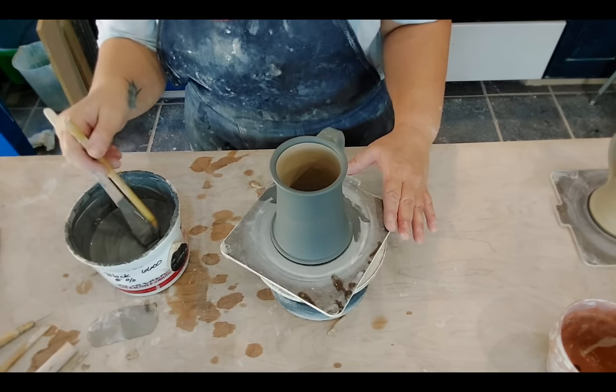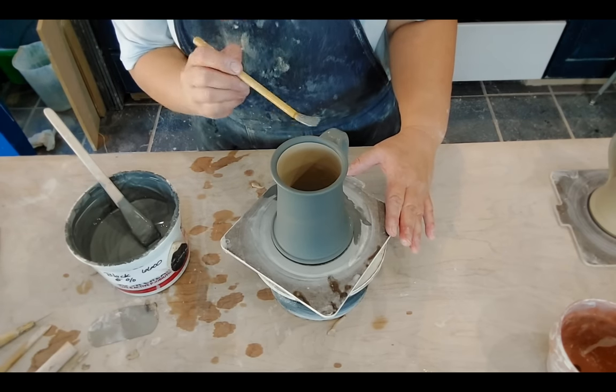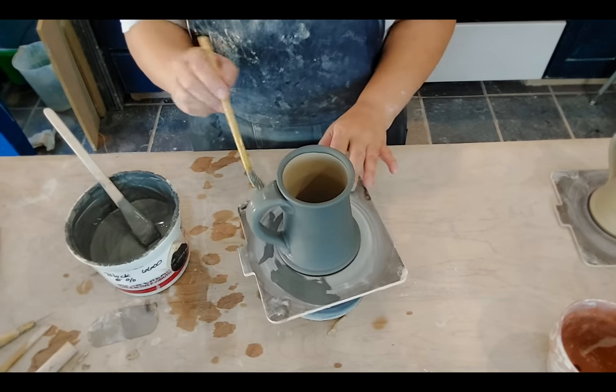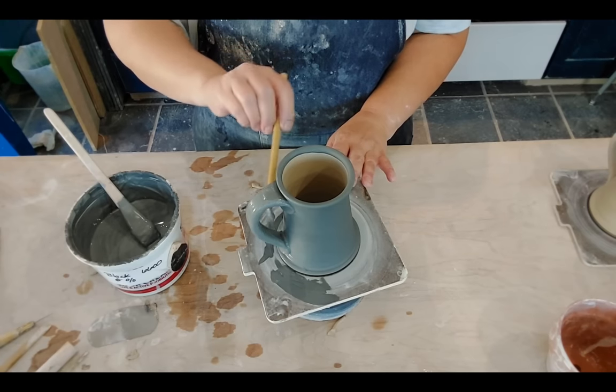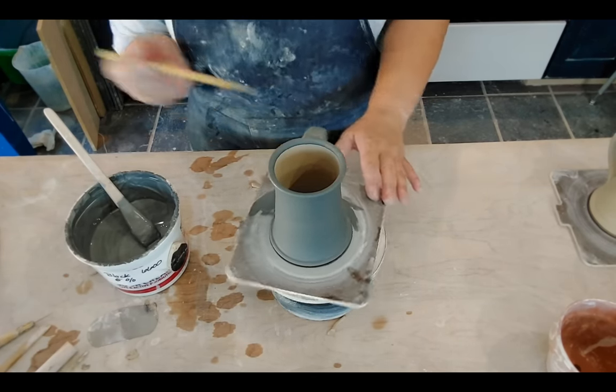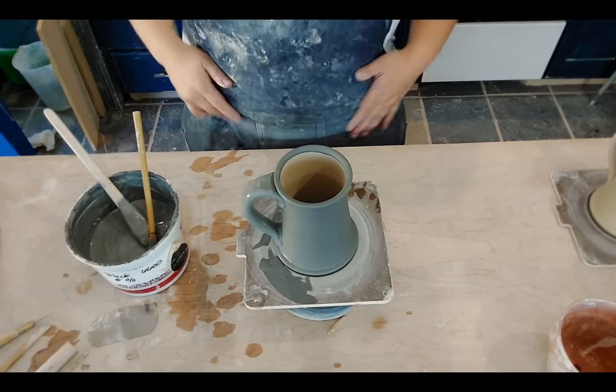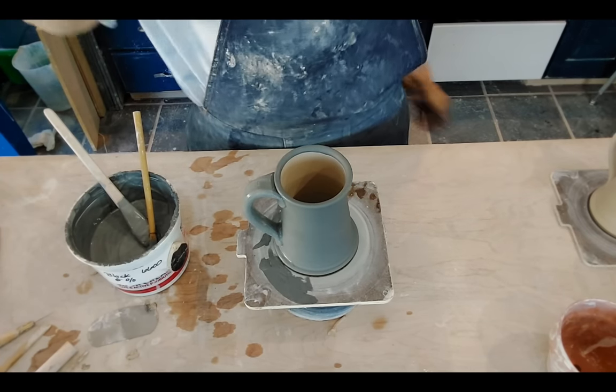For some reason I don't mind decorating in the greenware stage — it's my favorite stage. So I don't mind spending the time here, especially if it lessens my time glazing. What's nice is when it comes to the glazing stage, I'll just get to dip it and be done. I'll let this first coat dry, touch up the handle, and then we will wait for the next bit.